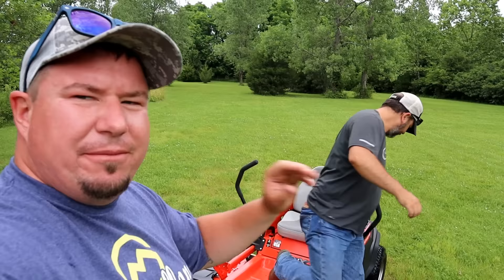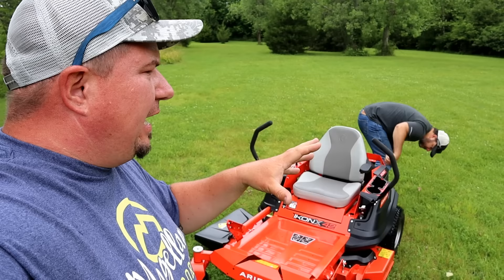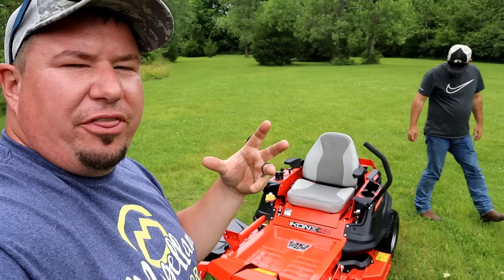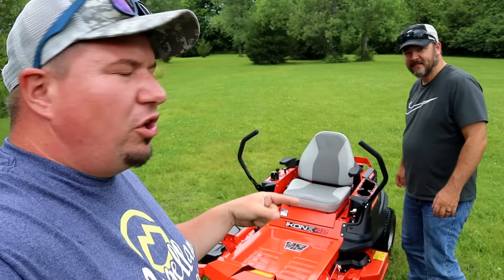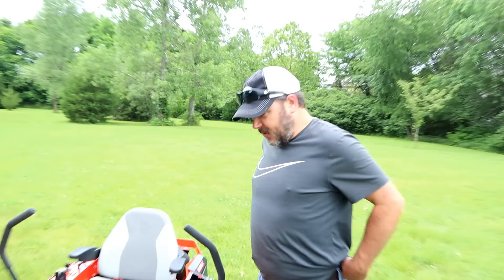All right guys, we have the Ariens Icon X 42 out here in the field — the same field we've been demoing all the Cub Cadet stuff on. This machine has not cut grass at all yet; we haven't even turned the PTO on. We're going to do a little bit of cutting, look it over, then bring both mowers out front and talk about initial thoughts and comparisons. Let's check out the initial PTO launch on the Icon X.